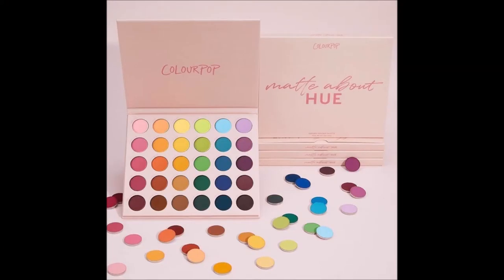Let's go ahead and get started. We will start with the ColourPop Matte About Hue. As you all know, I have the Fade Into Hue, which is also a 30-shade palette. Larger palettes like that are often difficult for me — because it's just too many shades and with my ADHD I just have no idea what to do. I get flustered and overwhelmed by the number of shades and the combinations.